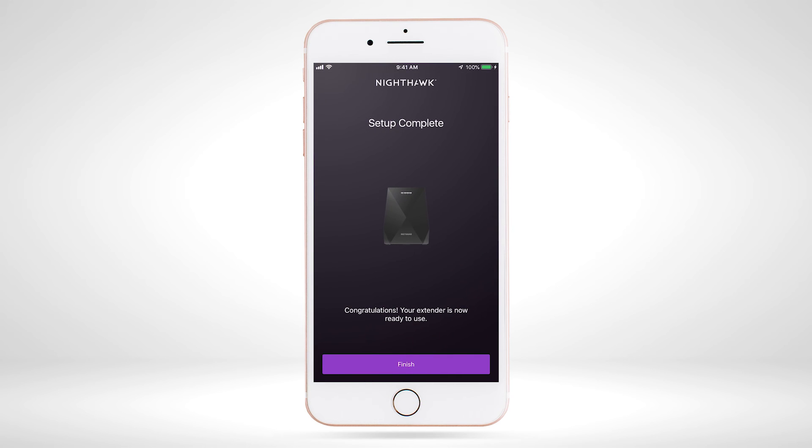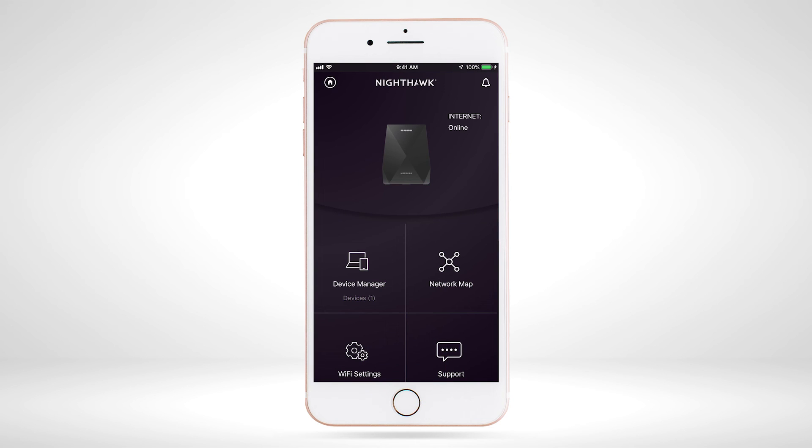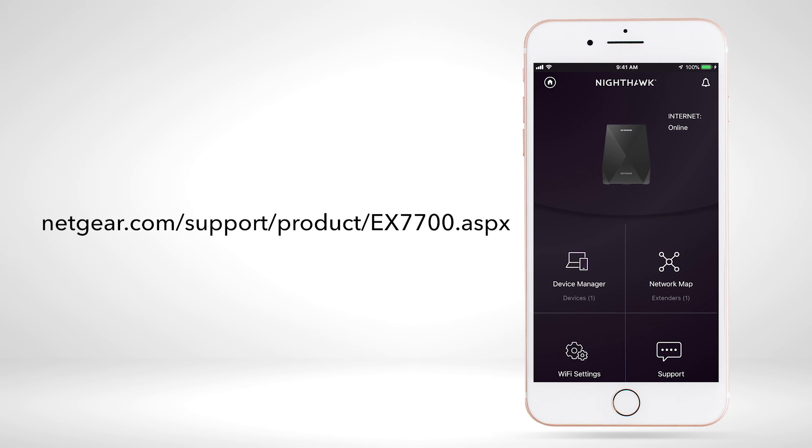The setup of your extender on your Wi-Fi network is now complete. Place your extender halfway between your router and an area with a poor Wi-Fi signal. Learn more about your EX7700 Wi-Fi range extender at netgear.com support product EX7700.